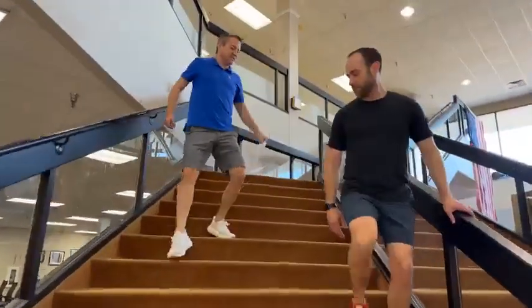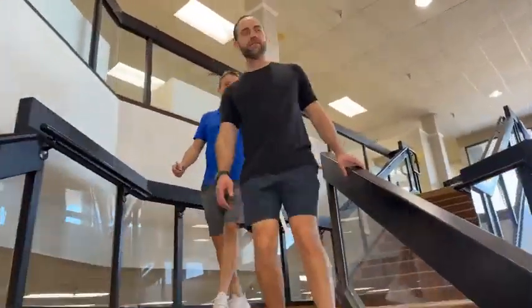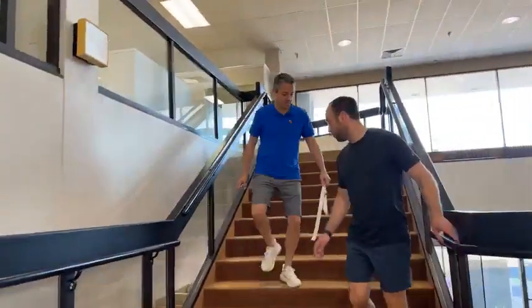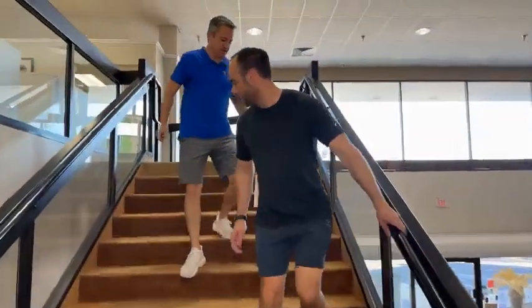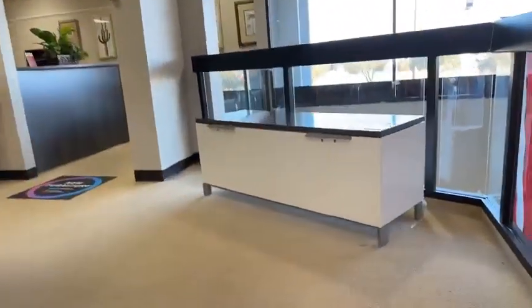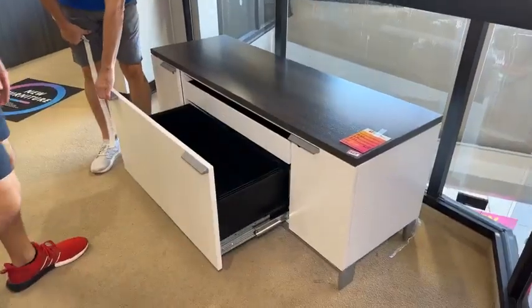So we're going upstairs. One of the first things you're going to see as we round the corner is a credenza. This one just came into our life — it's $149.99. It's a double drawer with keys in there.